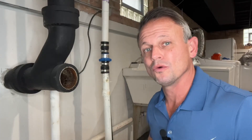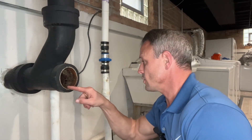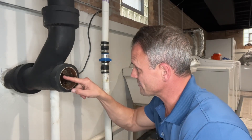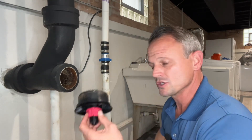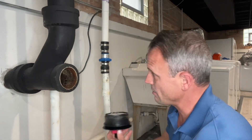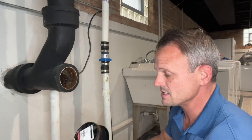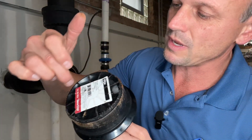Once you're done doing whatever you're doing — and this is a perfect example here, guys. If you can see in here, the threads are pretty much gone. So we only have a test plug that we can use to put back in here. Sometimes when this happens, these test plugs have like a plastic rim around them.